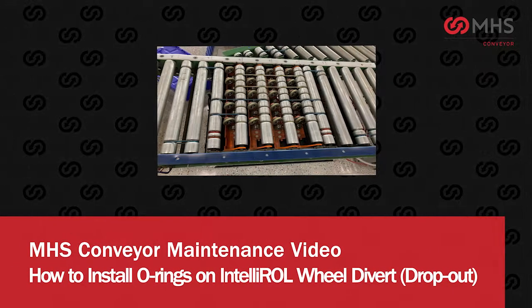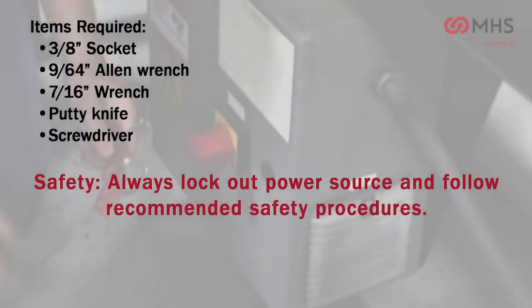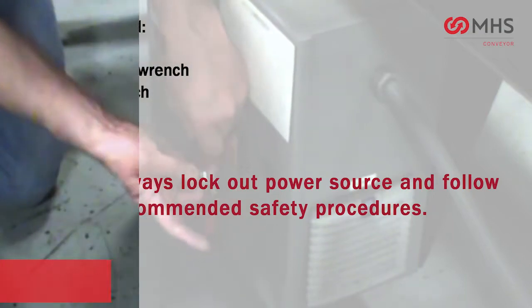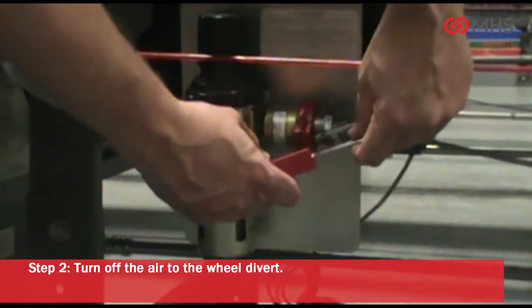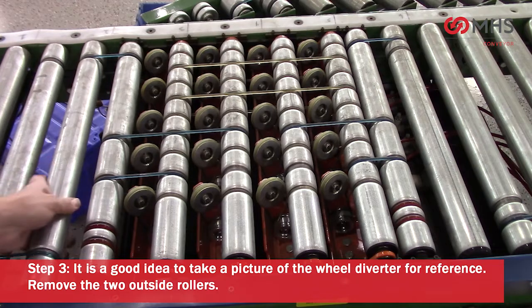How to install o-rings on an IntelliRol wheel divert. Items required: always lock out the power source and follow recommended safety procedures. Lock out the power to the wheel divert and turn off the air to the wheel divert. It is a good idea to take a picture of the wheel diverter for reference.